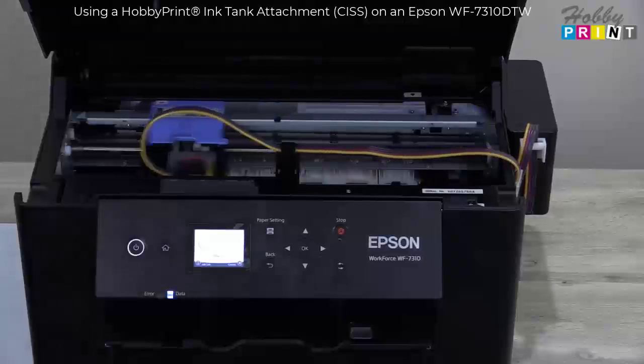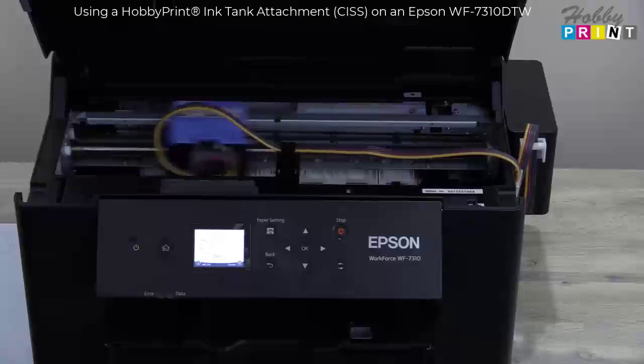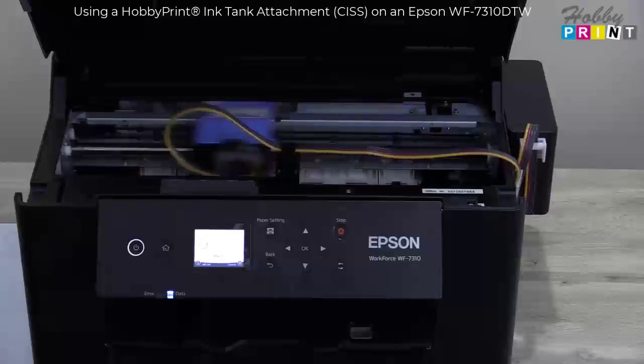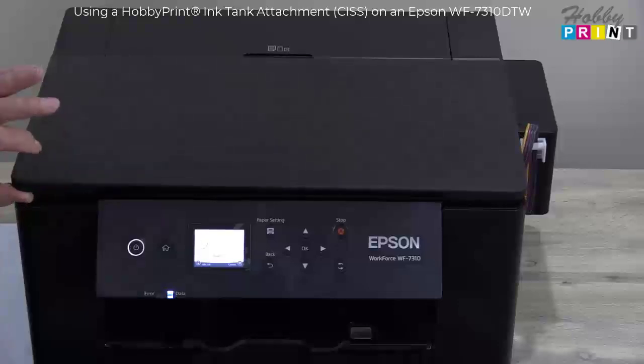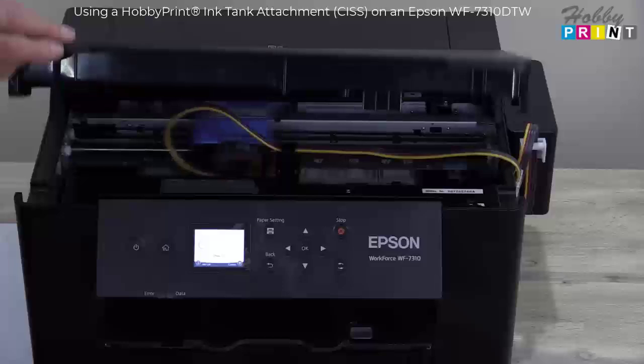Hi, it's Mike from Hobby Print. We've got an Epson Workforce 7310 printer that we've fitted an ink tank attachment to, and we just wanted to show you it working. It also works well with the lid down, and you can lift it up a bit if that's what you want to do.